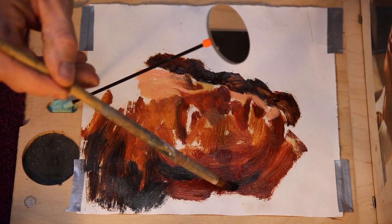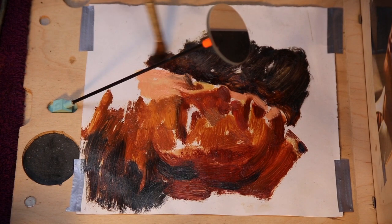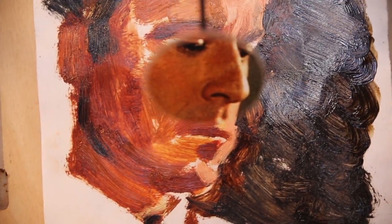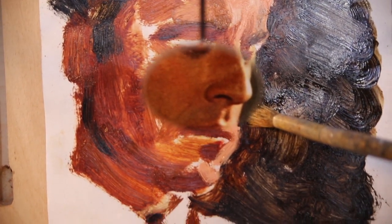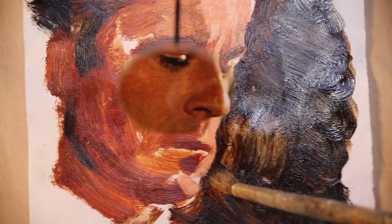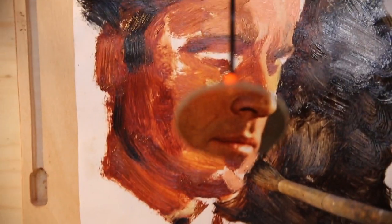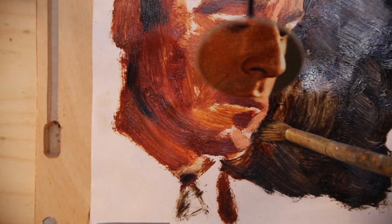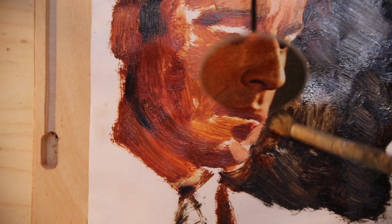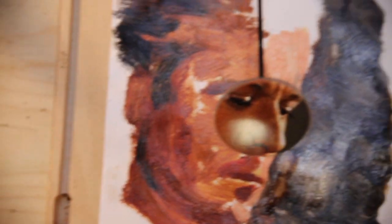Worth pointing out that although you can't see it here because of the camera angle, I've been using the comparator mirror throughout this process — looking back and forth, and painting quite stupidly as I often say, meaning I've taken my imagination and inclinations out of the process. I'm looking into the mirror, checking the profile at the edge of the face before I start blending, and then manipulating the paint already on the canvas — sweeping that dark tone up into the light tone to get the profile I want.